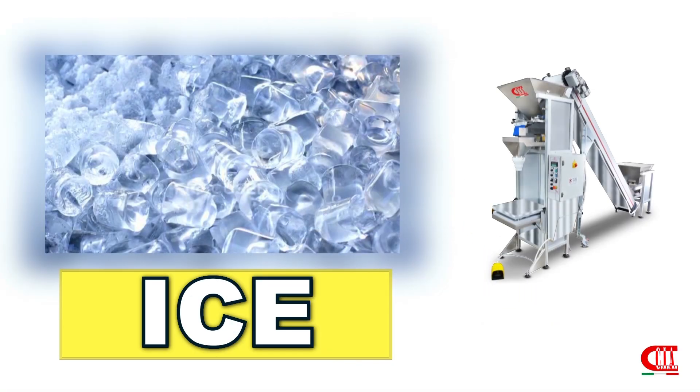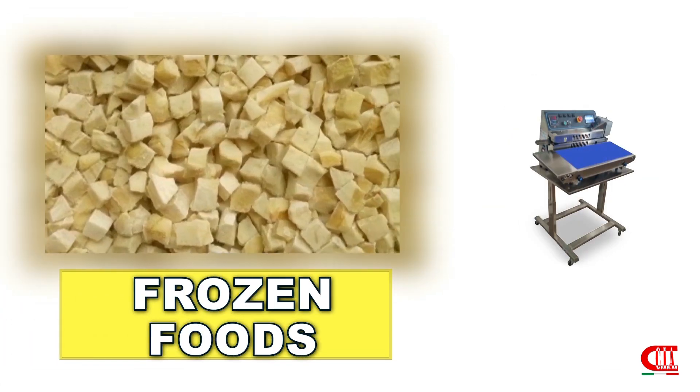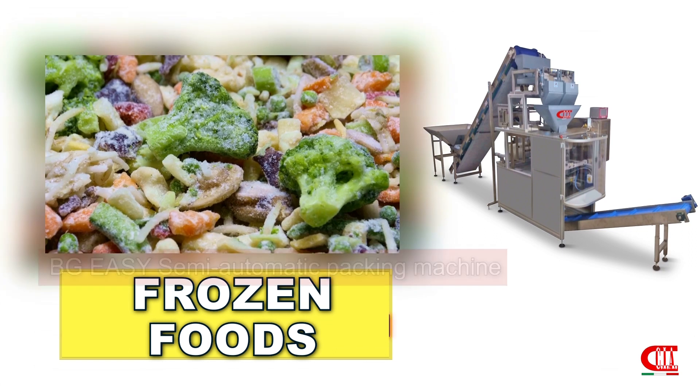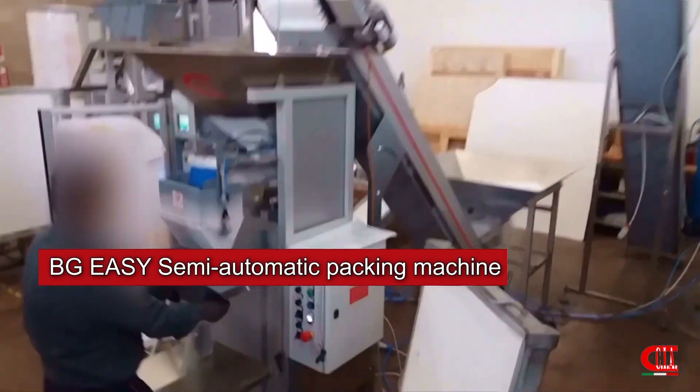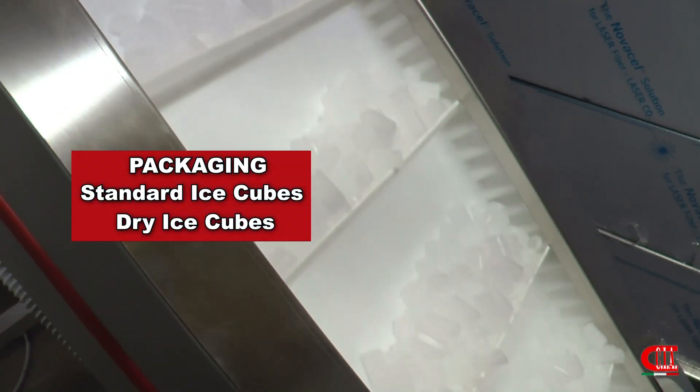CIA Packing Machines offers a wide range of weighing and packaging machines for several frozen foods. We range from the simplest semi-automatic solutions to the most complete and automated ones. In this video, we will take a closer look at the packaging of ice cubes.